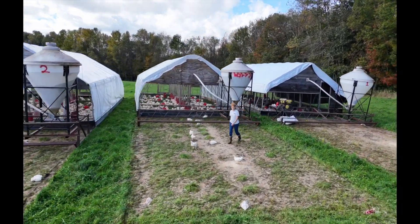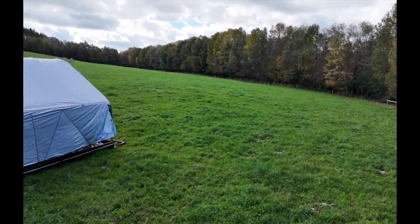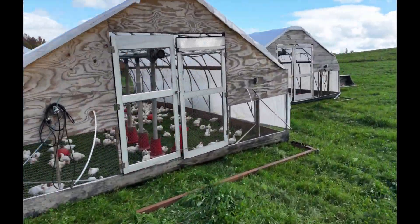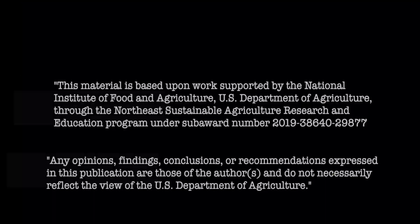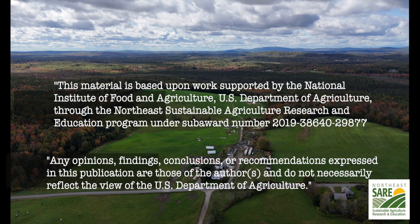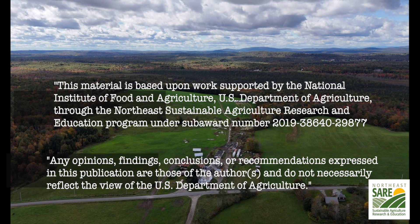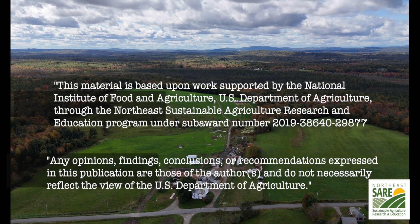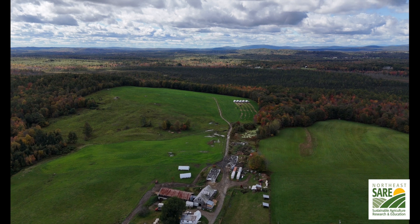That concludes part two of the build series. In part three we'll install the automatic feed bin system itself, the water system, and any other accessories we like to use on our housing systems. We'd like to thank the Northeast SARE — the Sustainable Agriculture Research and Education — for helping sponsor this project. Without their help this open source video series would not be possible. Thank you and we hope you enjoy the video.